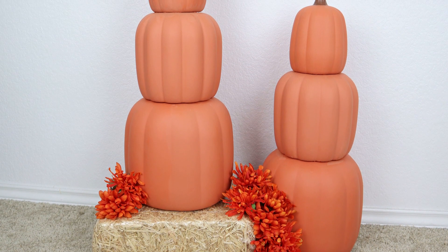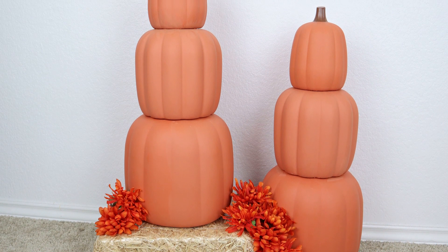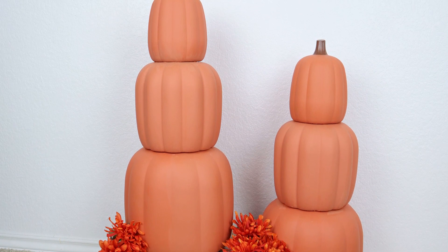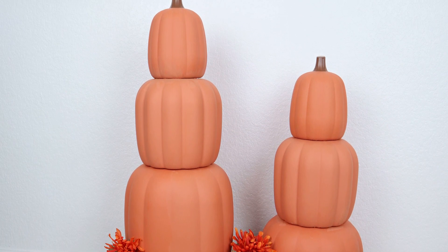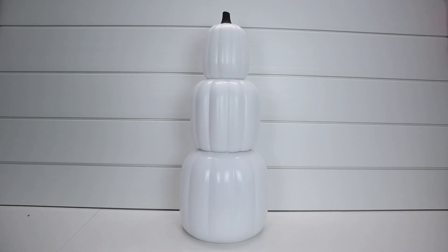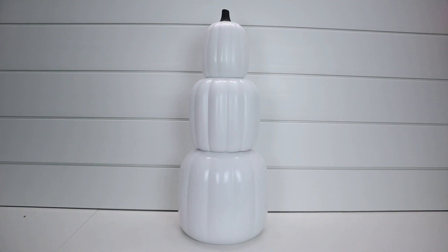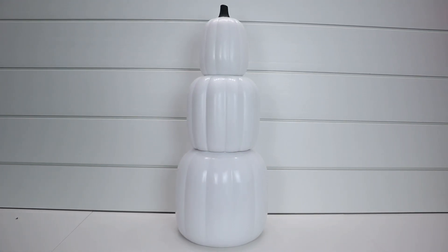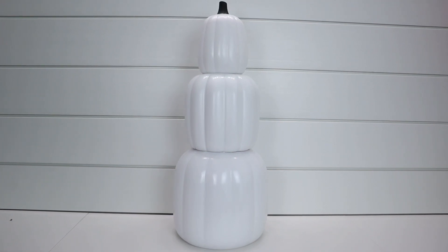It looks absolutely gorgeous. You can add leaves in between the pumpkins — get a leaf garland and wrap it around. There are so many things you can do, but sometimes less is more. You could use them with little hay bales, or put them into planters in your front yard. I plan to do that next year when I decorate for fall — I'm going to put these in the planters on either side of my door.